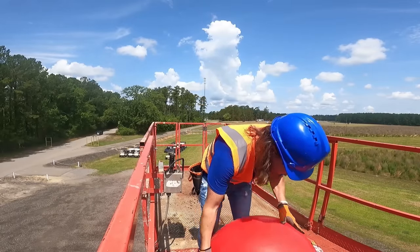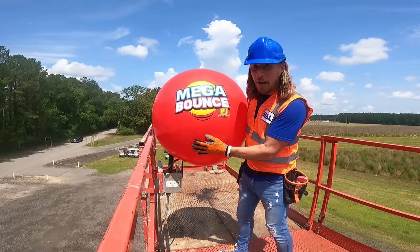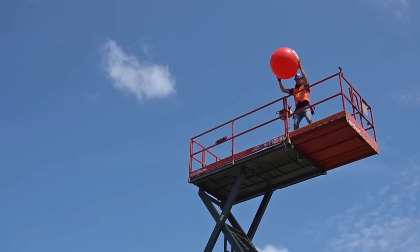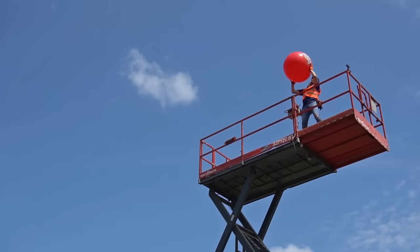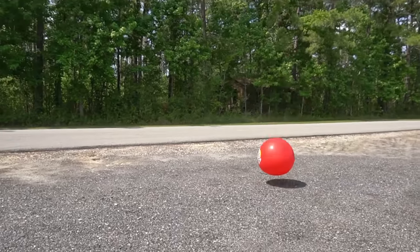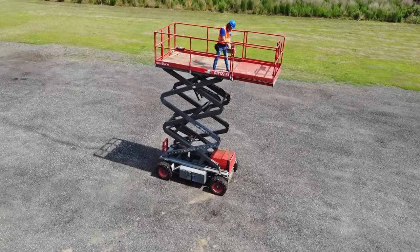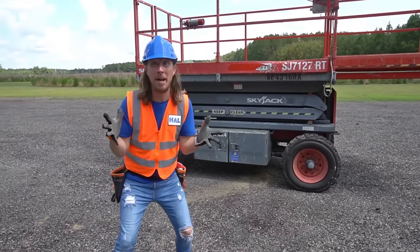How about the Mega Bounce Ball? Let's see if it really can mega bounce. Here we go — on the count of three: one, two, three! Whoa, that's a huge bounce! That was totally awesome! Oh wow, my friends, that was amazing!